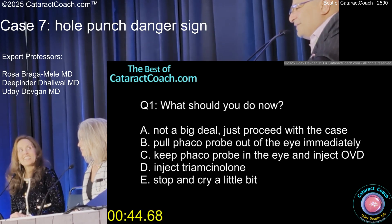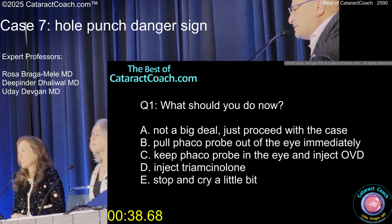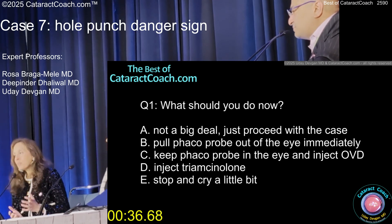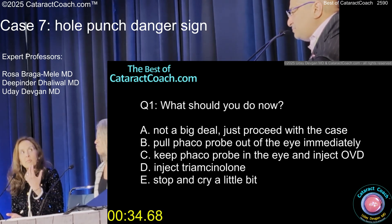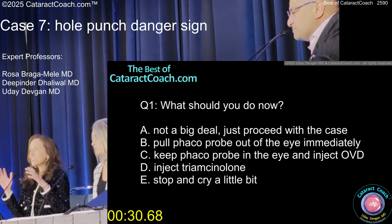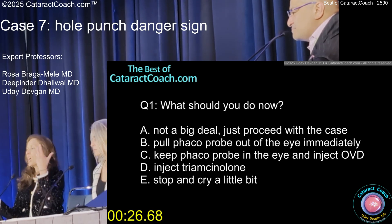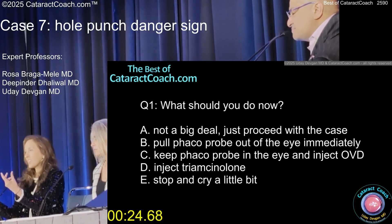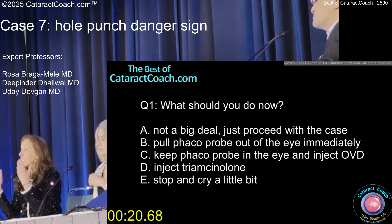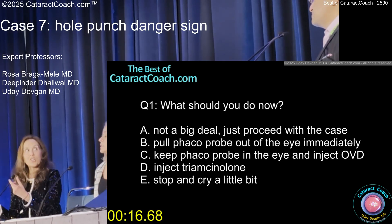Keep the probe in the eye for sure. Give us the basics for the younger surgeons — why is that so critical? If you keep the AC pressurized, vitreous is not going to come forward. Whenever you deal with a situation like this, stay in the eye, take a deep breath, ask for viscoelastic, learn how to put viscoelastic in with your non-dominant hand. That's a critical skill — do it on every case, so when you have a case like this, you're really good at it.